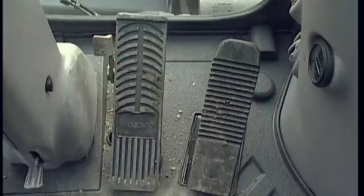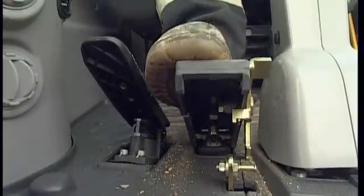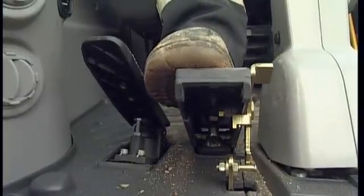The pedal located between the travel pedal and the steering column is the brake pedal. Press this pedal down to activate all wheel brakes. This pedal also functions proportionally.